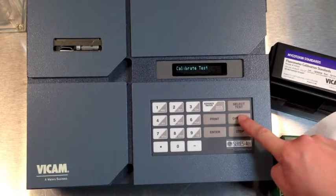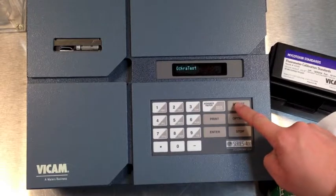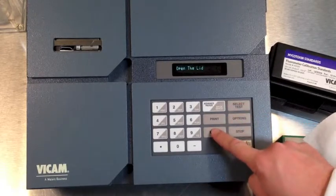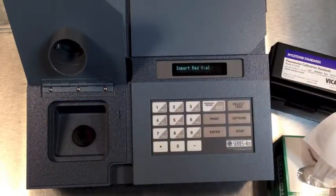Turn on your fluorometer and press Options. Press Enter to select Calibrate Test. Press Select Test to choose okra test, then press Enter. The machine prompts to insert the red vial.